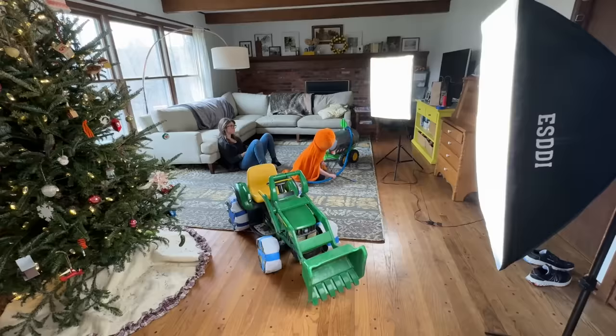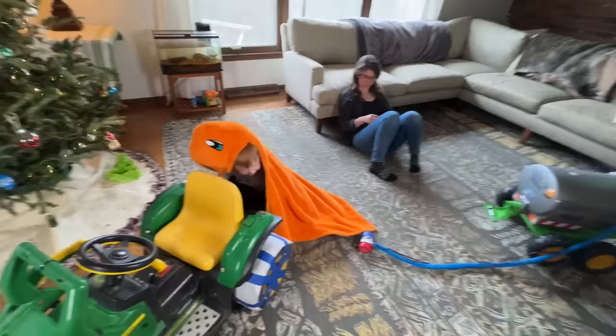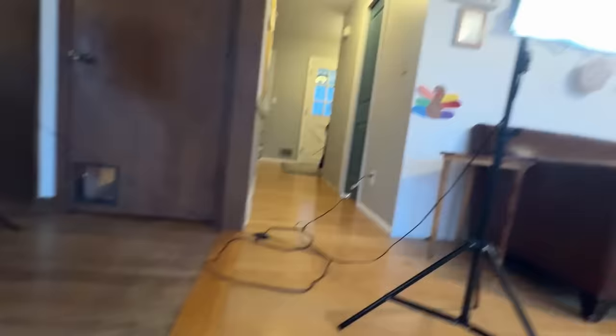Do you enjoy playing with your power wheels inside? Yeah!